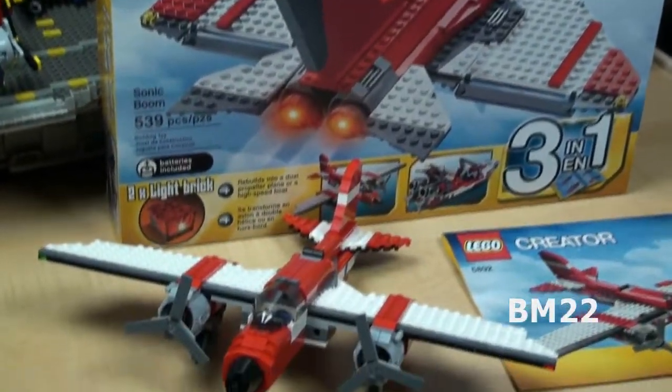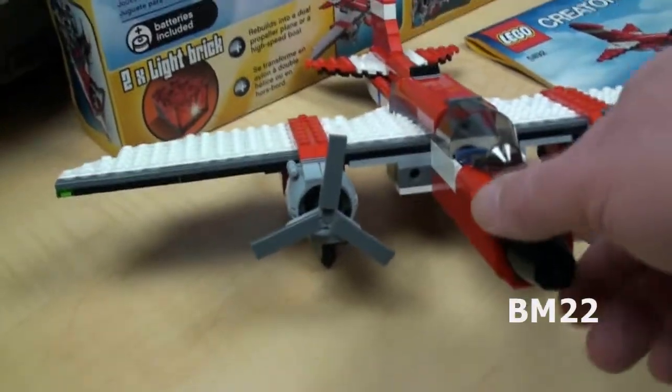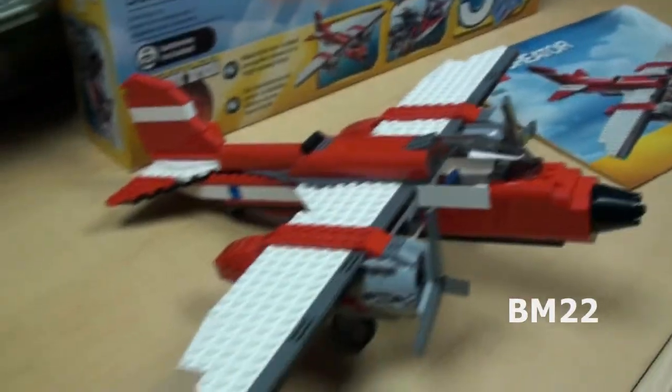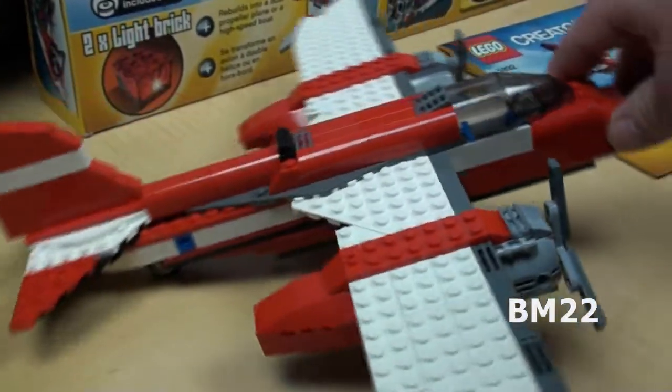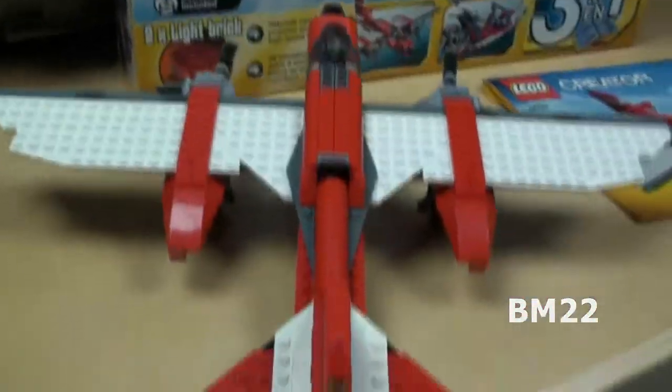So it's in a 3-in-1 set, so you can play with a jet for a while, take it apart, put the dual prop airplane together, take it apart, and then put the speedboat together. It's really nice that you can have all three of these items and that they are really cool and worth having, but it's not so nice that you can't have them all at the same time without buying three of these sets.